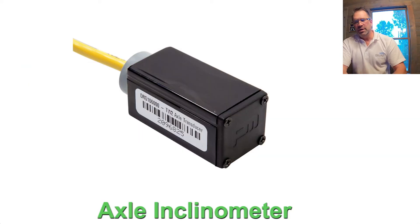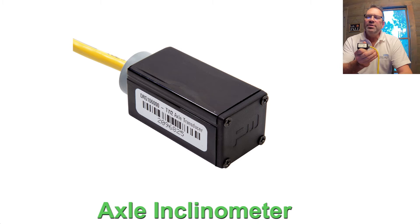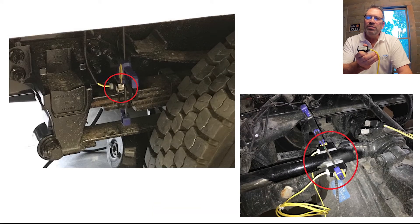The first component is VPG's patented inclinometer. This is bonded to a steel leaf spring, torque rod, or other parts of the vehicle's suspension that flexes as weight is added or removed from the vehicle. A two-axle vehicle with steel leaf springs front and rear would have four inclinometers installed: front left and right, rear left and right.